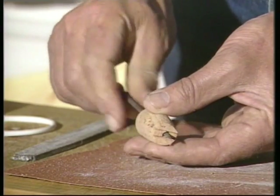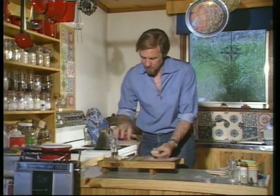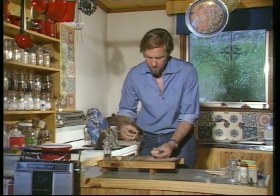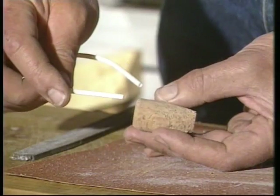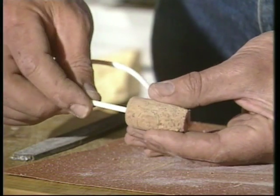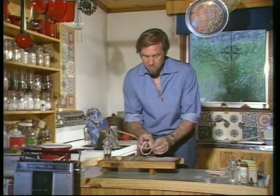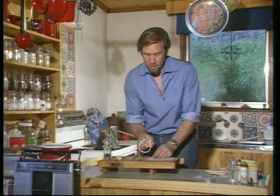If you go a bit skew-whiff it won't matter. What you're after is a hole about that size that just allows you to take the cooled straw and bang it in — make sure you go in the blunt end, not the sharp end of the cork. It goes through to the other end, it's quite a tight fit, and it's now ready to be jammed into the outside tap.